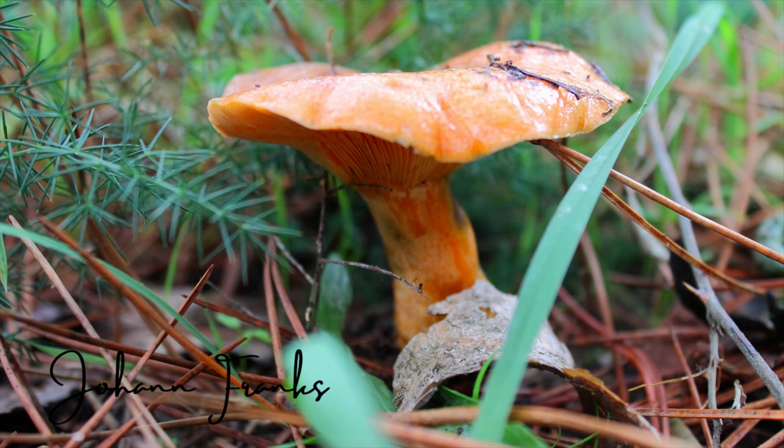In autumn there's an abundance of mushrooms all around and one of my favorite things to do is foraging for mushrooms. Poland has a great variety of mushrooms and we're going to showcase a few of those mushrooms over the next coming weeks.